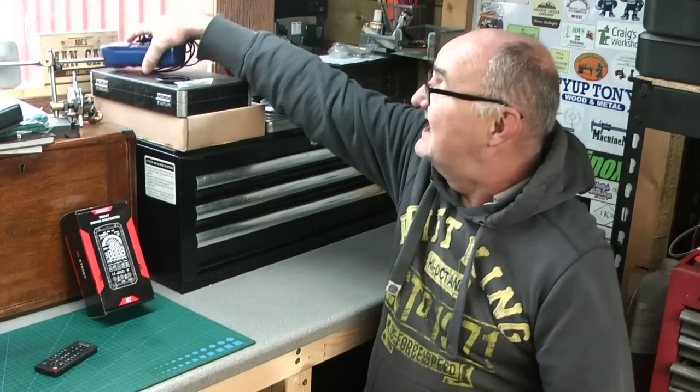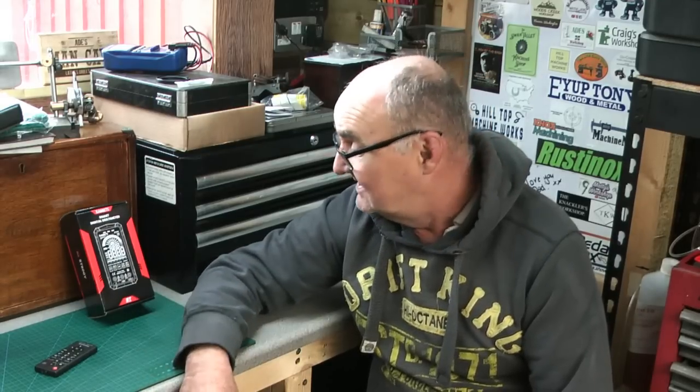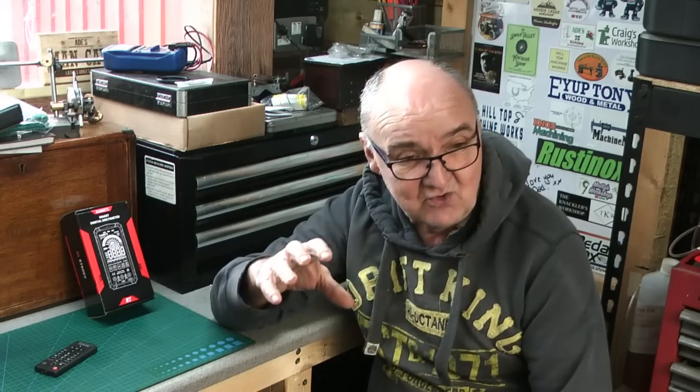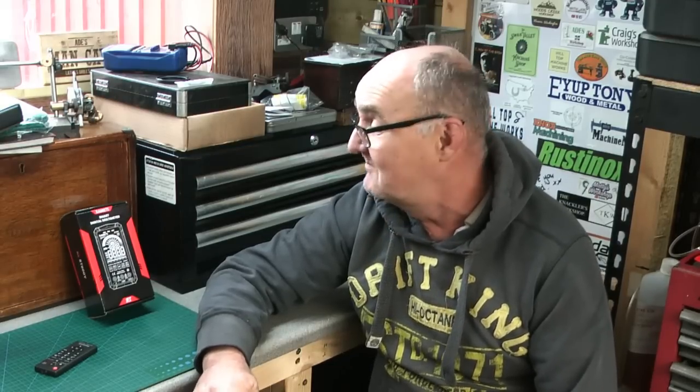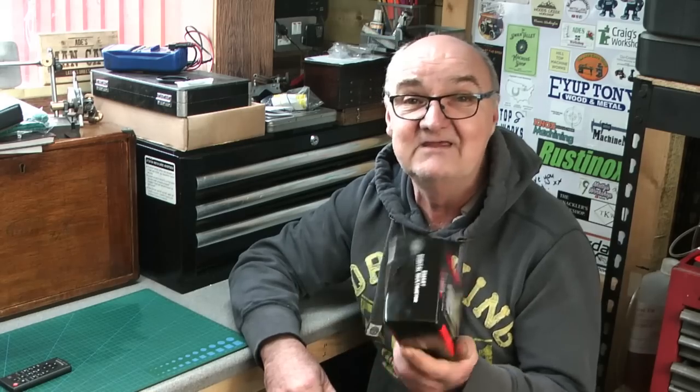I was thinking of buying another multimeter when I was approached by a company called Kaiweets, who sell on Amazon. I got an email — they'd obviously seen I was doing electrical work in my workshop and reached out asking if I'd like one of their multimeters for review. Simple answer: yes. I looked at the pictures and spec, and it looked far smarter than any multimeter I'd ever had.